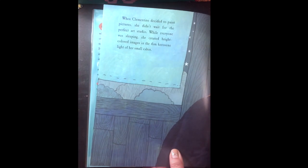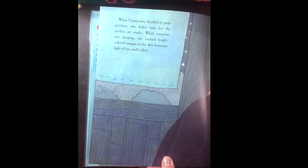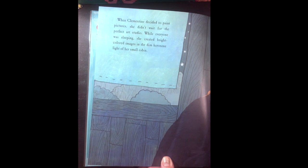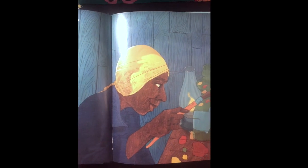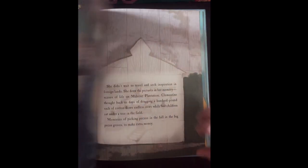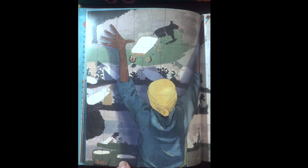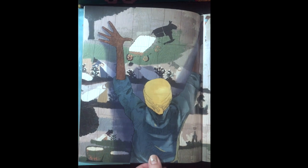When Clementine decided to paint pictures, she didn't wait for the perfect art studio. While everyone was sleeping, she created bright colored images in the dim kerosene light of her small cabin. She didn't wait to travel and seek inspiration in foreign lands. She drew the pictures in her memory.